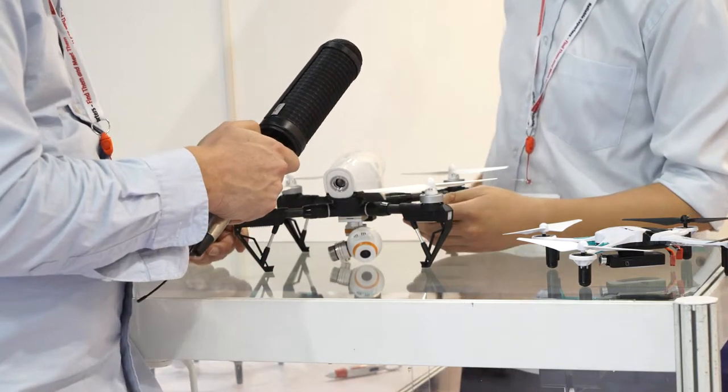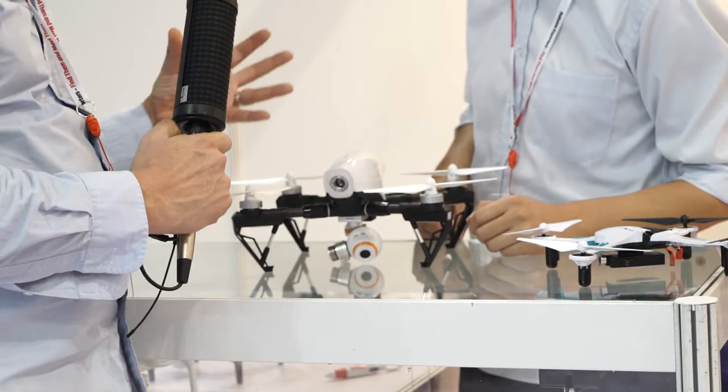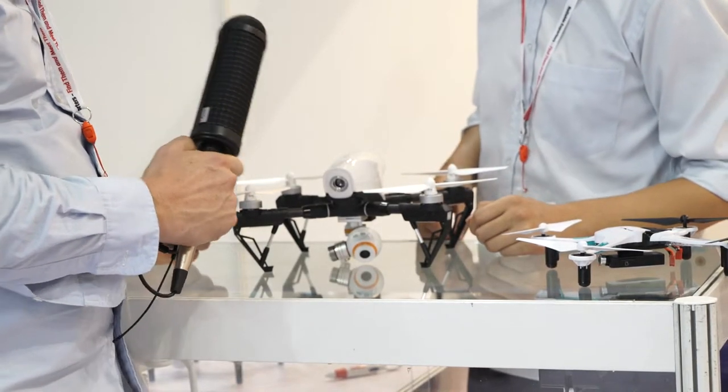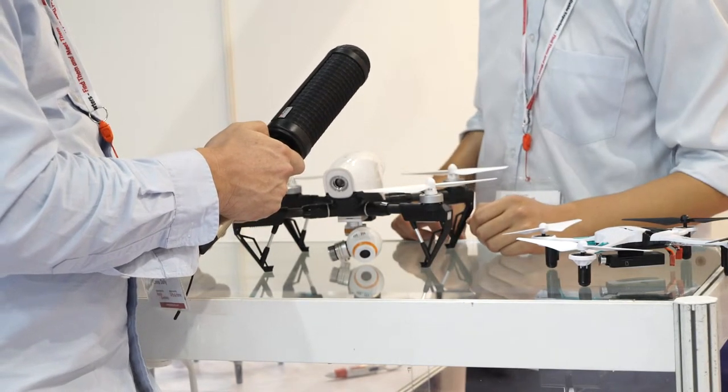And GPS? Yeah, GPS for the positioning. So it seems like it's a small version of like a DJI Phantom. Yes, and that's already the difference from other suppliers' drones.